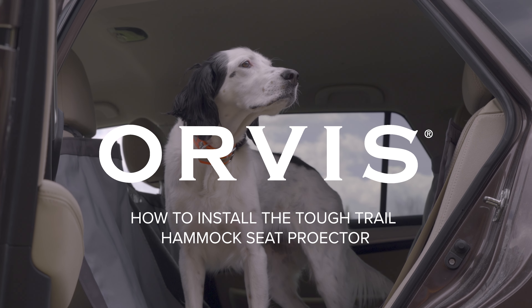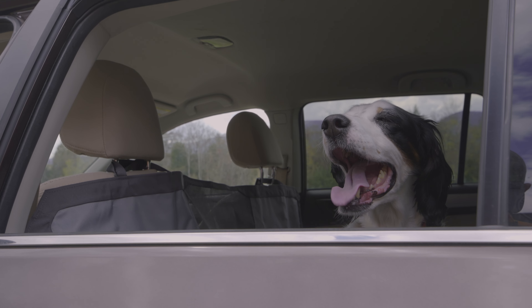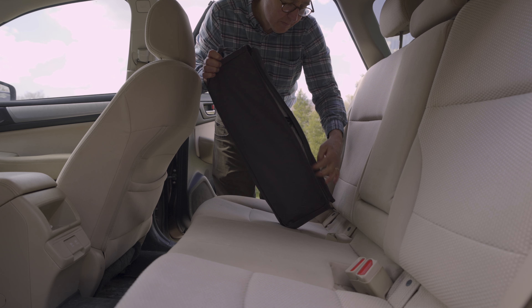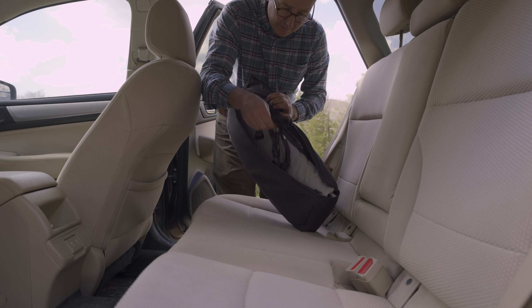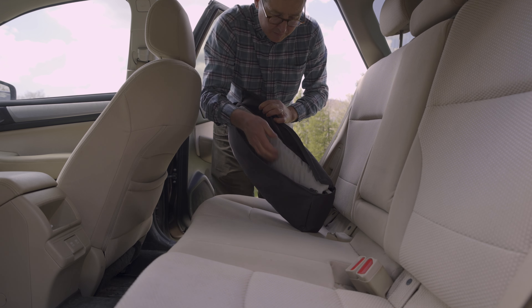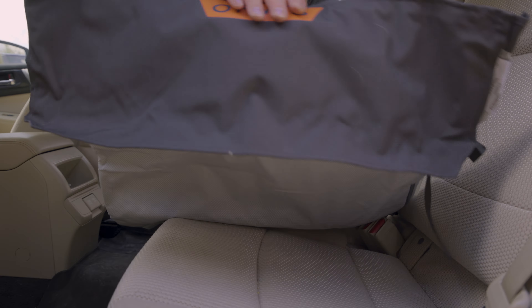The Orvis Tough Trail windowed hammock seat protector keeps your vehicle's interior clean, even when you're transporting dirty dogs. To install, start by removing the seat protector from its integrated pouch, with the four loose straps aside. Unfold the protector and spread it across the seat, so the attached straps face rearward.